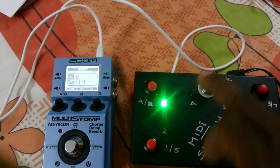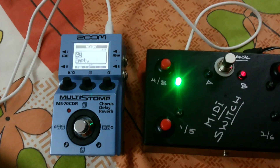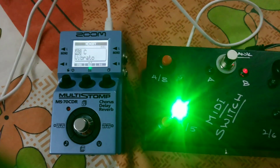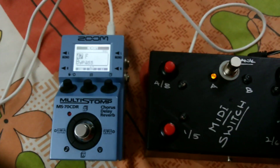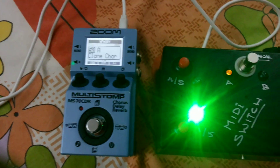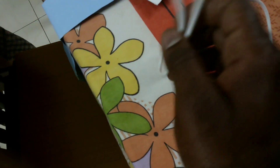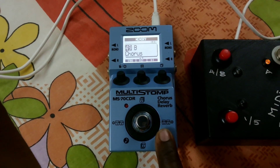I also added a second bank using the bank switch. One slot is still empty and not configured. The second bank includes a vibrato patch, and from there I can access bypass, Swell 2, Swell 1, Clone Chorus, and another chorus patch.